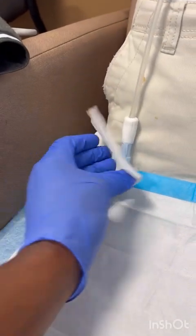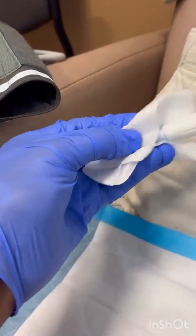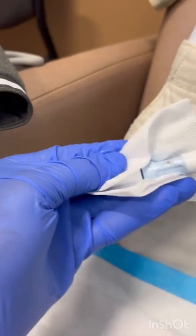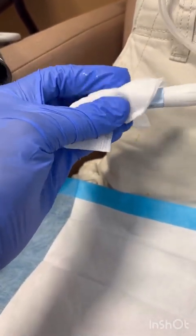Take that first piece and scrub, scrub, scrub for one minute. That is a dirty transfer set, Steve — you really need to clean your transfer set more. Scrub, scrub, scrub for one minute.